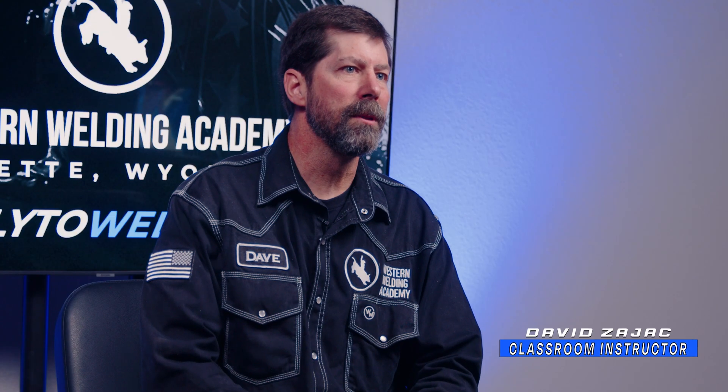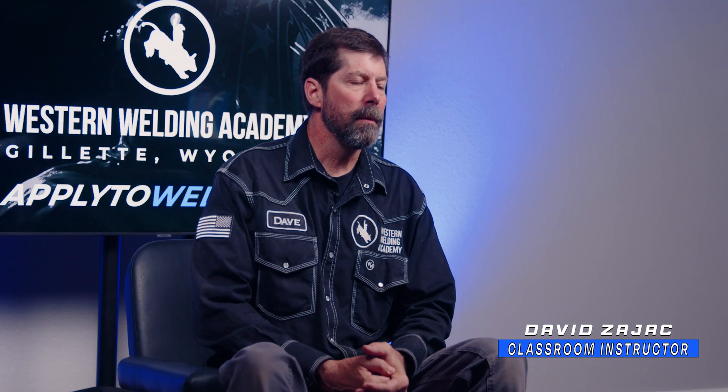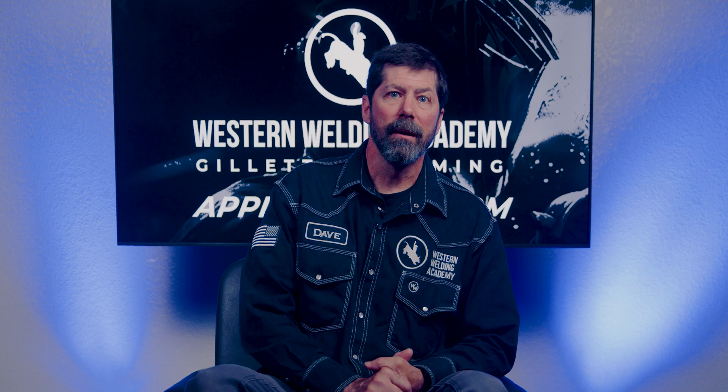I am Dave. I am a classroom instructor here at Western Welding Academy, and today we are rating some welds. These are some welds that you have sent in to us, so let's check them out.